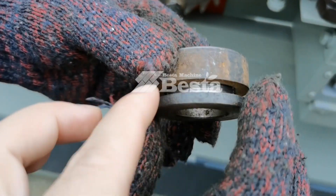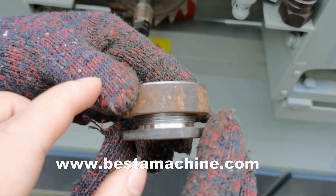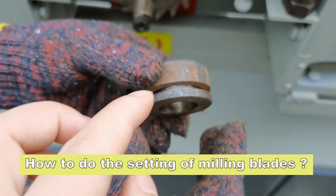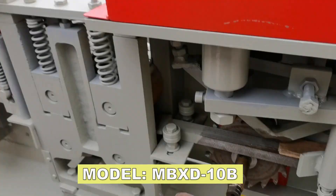We take it out. You can see that by adjusting, you can make it wider or make it narrower. It is adjusted according to your bamboo strip width.